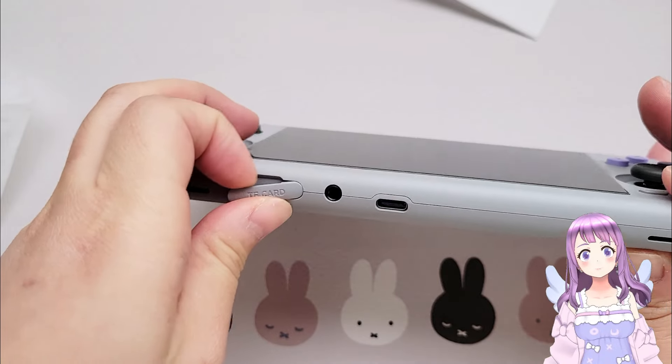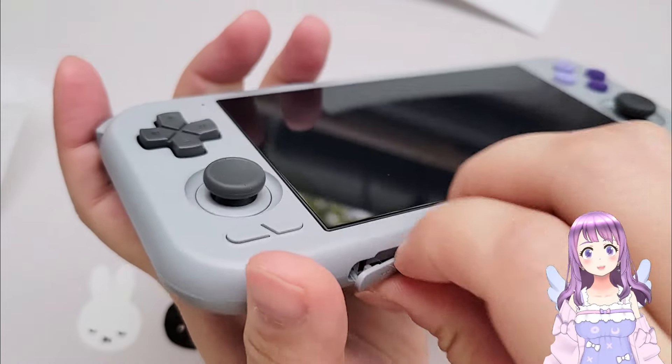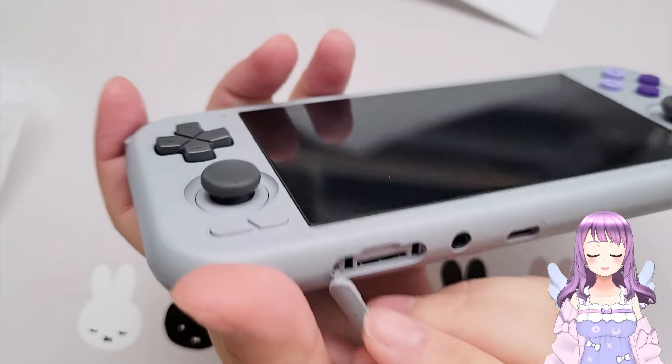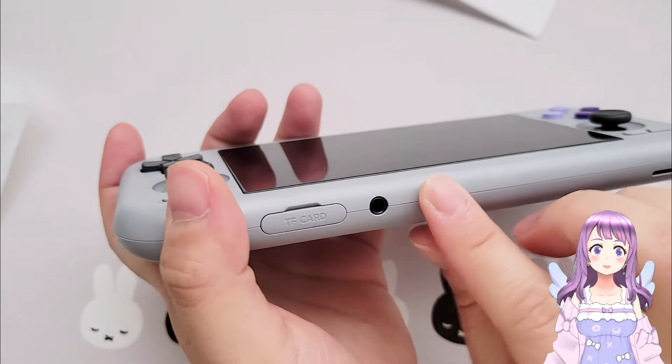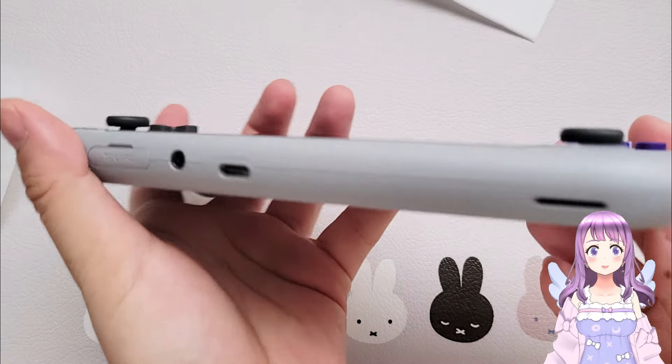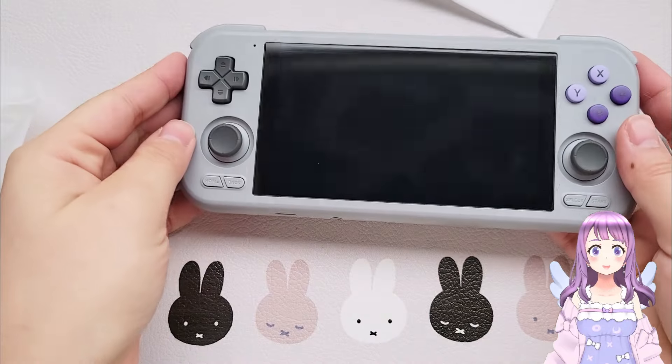Looking at the other parts, the biggest change is the plastic they use — the finish is clearly different from what we had on the Retroid Pocket 3. The other parts are pretty much like how they used to be on the Retroid Pocket 3.